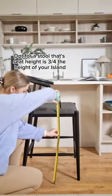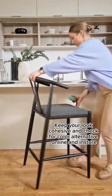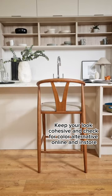Opt for a stool where the seat height is three-quarters the height of your island. Keep your look cohesive and check for color alternatives online and in store.